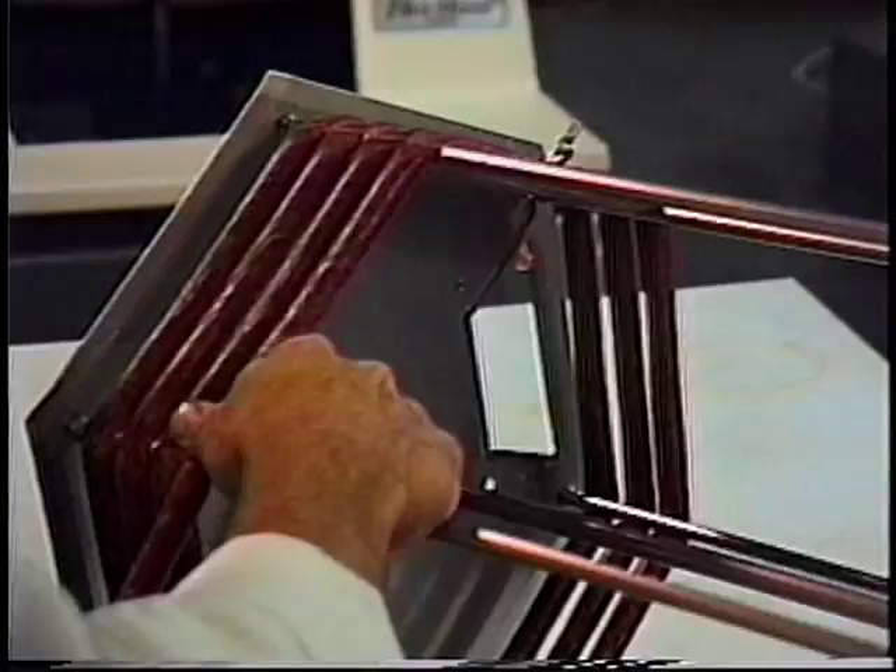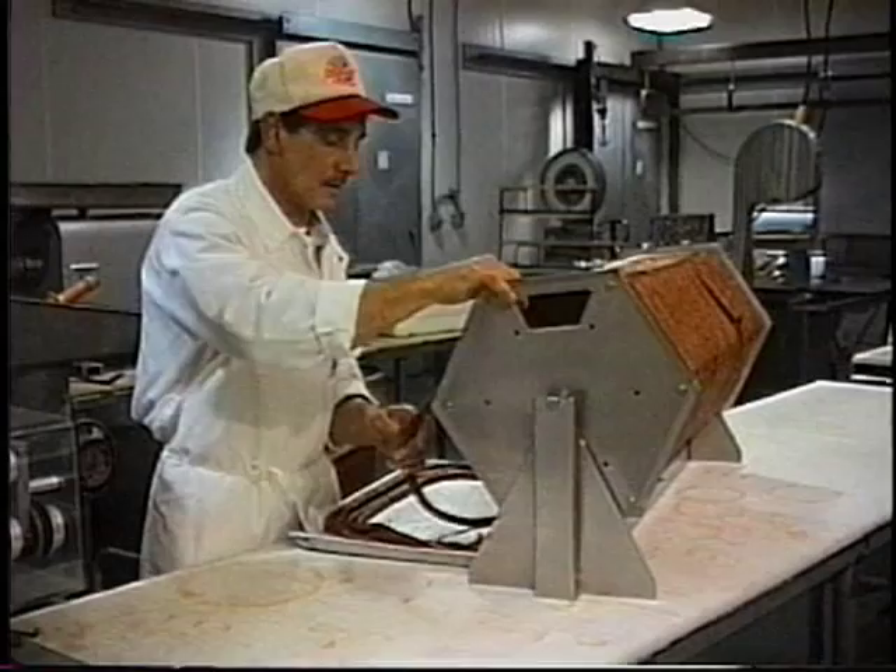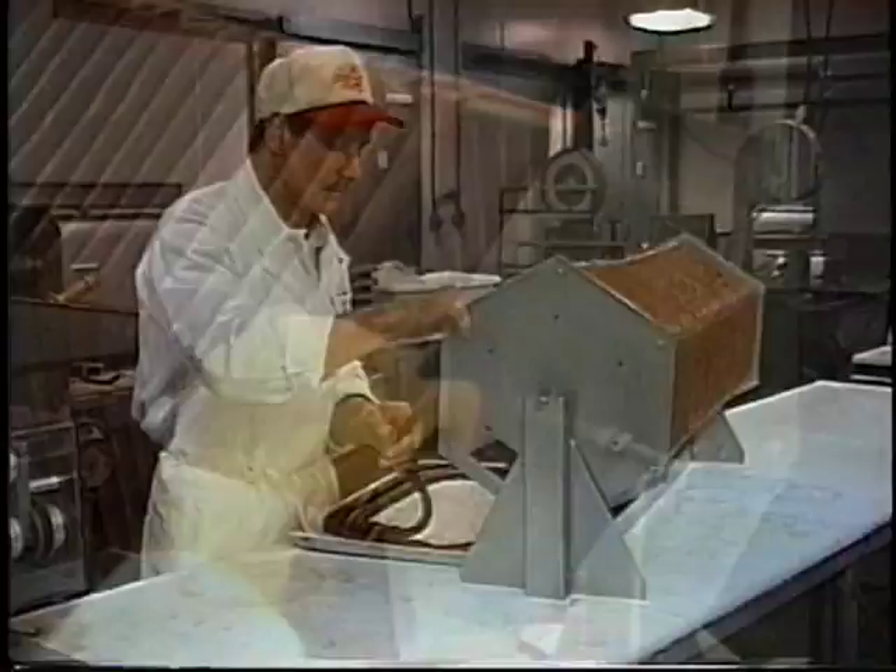Installing the support rods closer together allows you to make shorter party and cocktail lengths, or remove every other rod to produce foot-long lengths. With the optional solid support bars installed, casing larger than 17mm can be used to produce larger lengths.